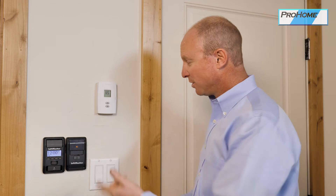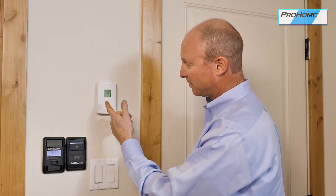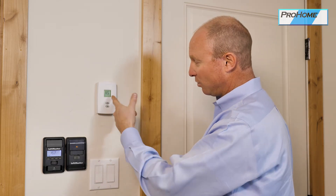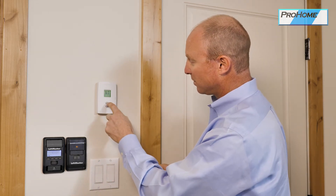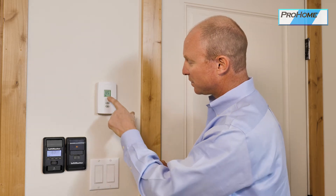This is an example of a thermostat that runs those zone valves. Pretty simple — you set the temperature you want. In this case we have the garage set to 60 degrees. It will show the current temperature of the room and also indicate whether heat is on or off. So here, heat is on.